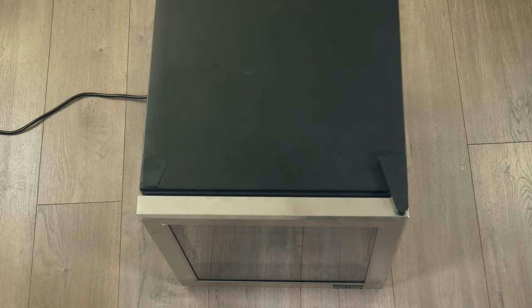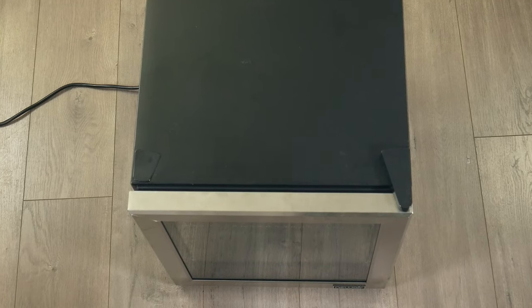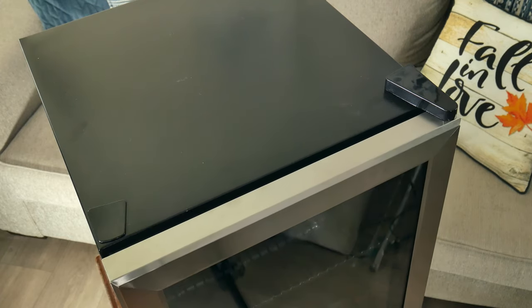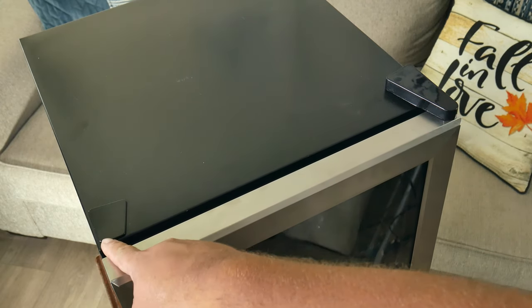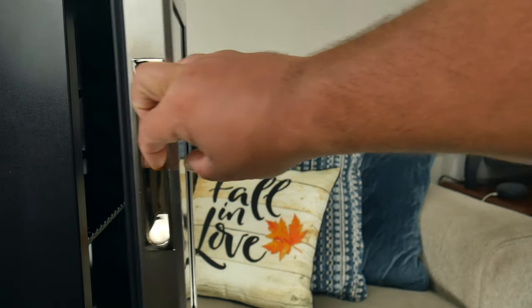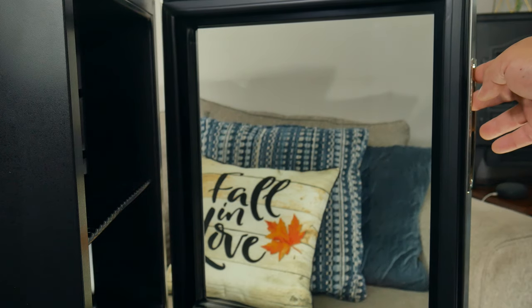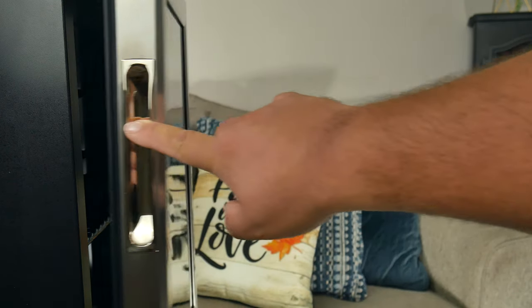Testing the fridge out, we've noticed it's very quiet — you can't hear it when it runs. It does come with the hinge on the right side for the door, but it can easily be moved to the left side. You can check out our video on how to do that. We have a door handle that's built into the door frame, meaning it's not going to take up extra space or eventually come off in your hand.